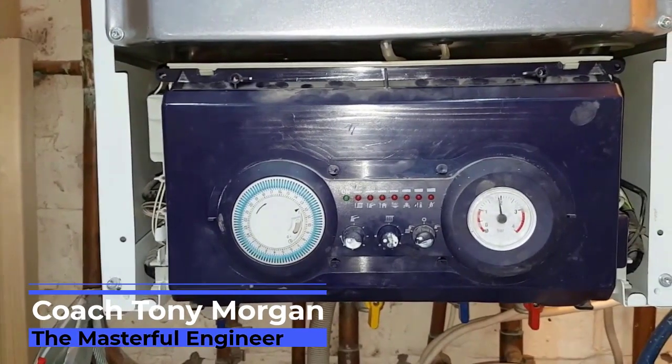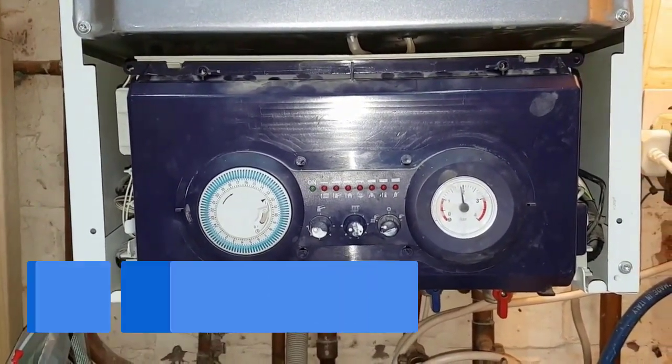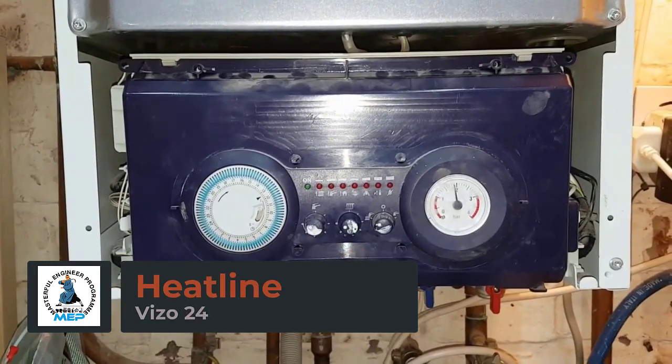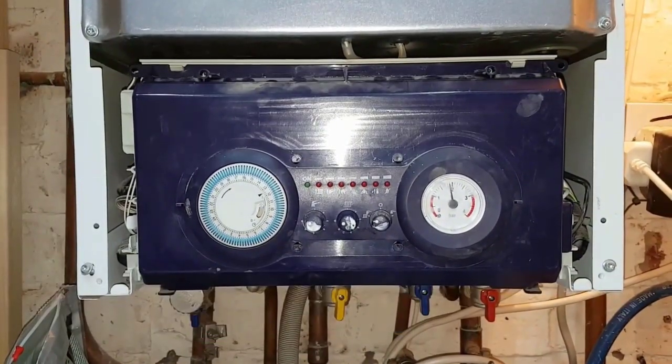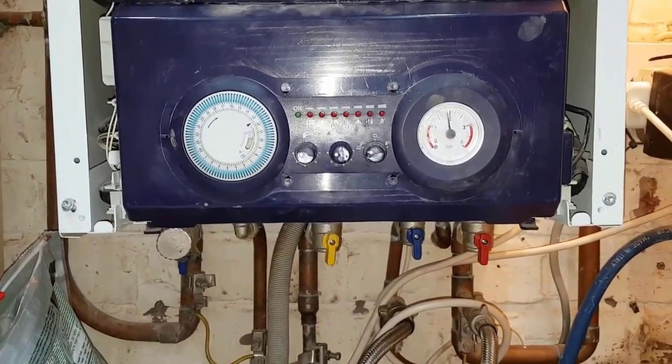Hi, I'm Tony Morgan of the Masterful Engineering program. Today we're looking at a Heat-Line Vizzo 24. The problem today is no hot water, and also the boiler is leaking.